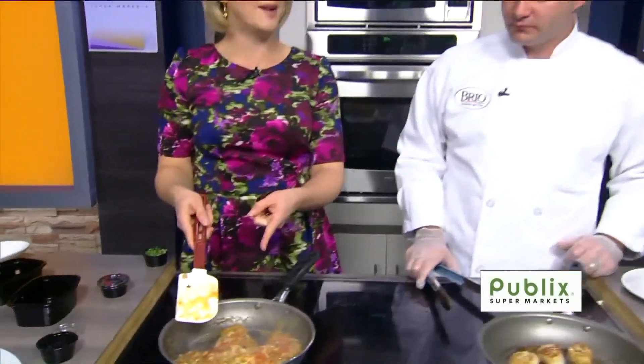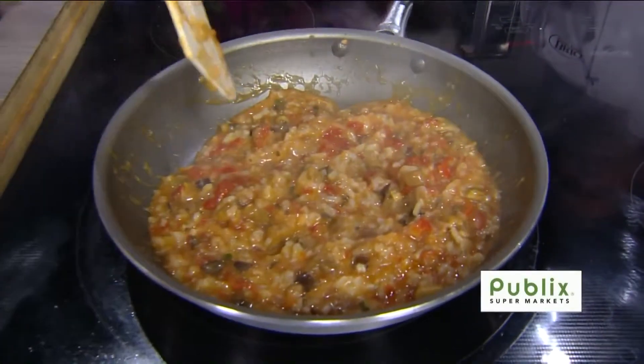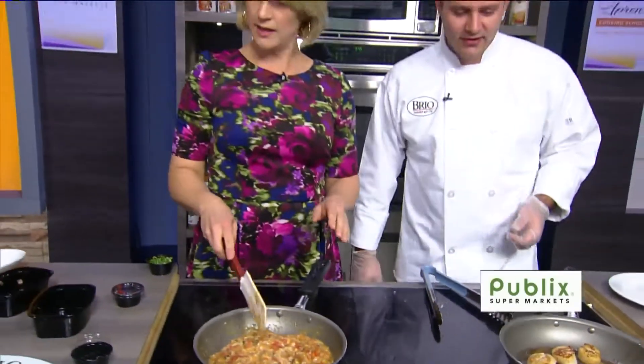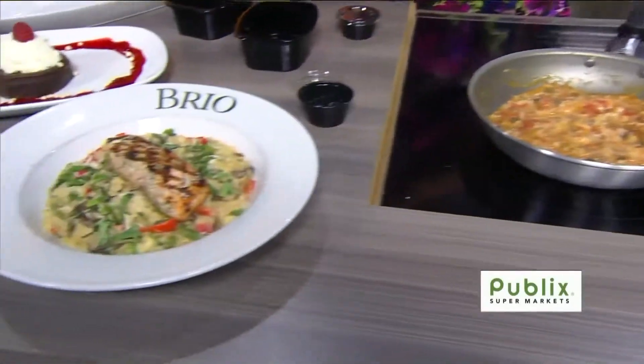Look at this — you can see it thickening up now. I think that was the butter. The butter was sweet-talking the rest of the sauce, telling it what to do. You're looking pretty good — you're almost there. Let it go a little bit more. In the meantime, look at this awesomeness over here.